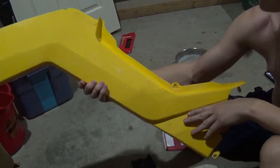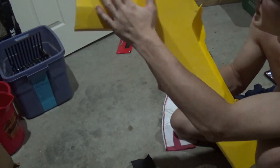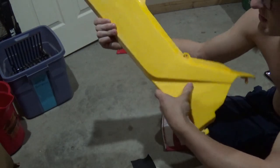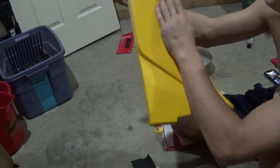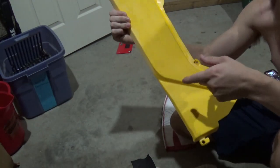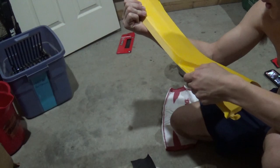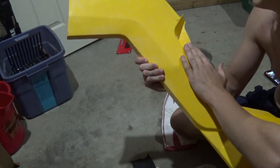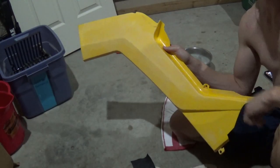Alright, you can already tell it is so much less white. It feels so much better with that 800 grit. This is what it now looks like — super smooth. Still going to do the 1000 grit, definitely still needs just one more step, but this already feels incredible and looks so much better.